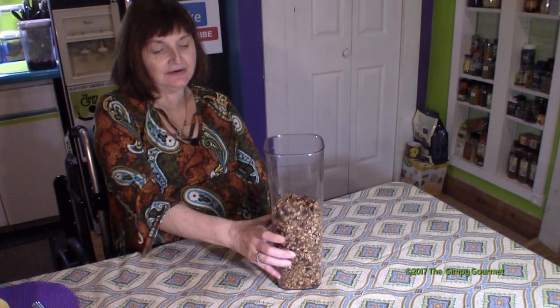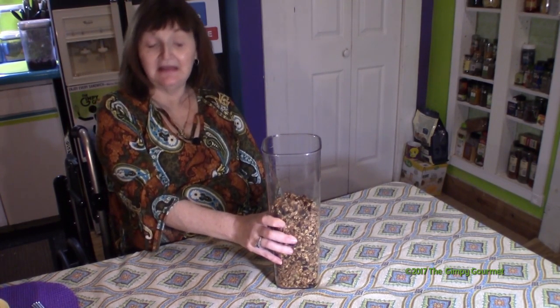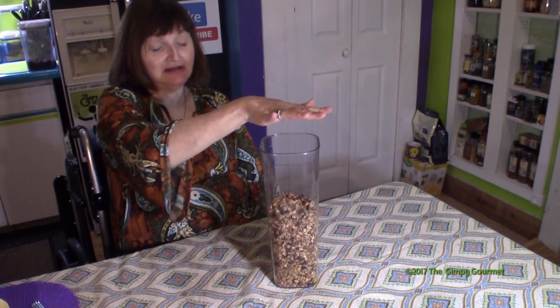We've taken the granola off the parchment and transferred it to the canister. It may last longer than a week — we just have never had any last longer than a week. A serving size is about a quarter cup, and it's pretty nutrient dense: you've got grains, fruit, and nuts. We used walnuts specifically because they have good omega-3s. This is a really good thing to keep around — kids love it, it makes a great cereal, just don't eat it like a big batch of popcorn.